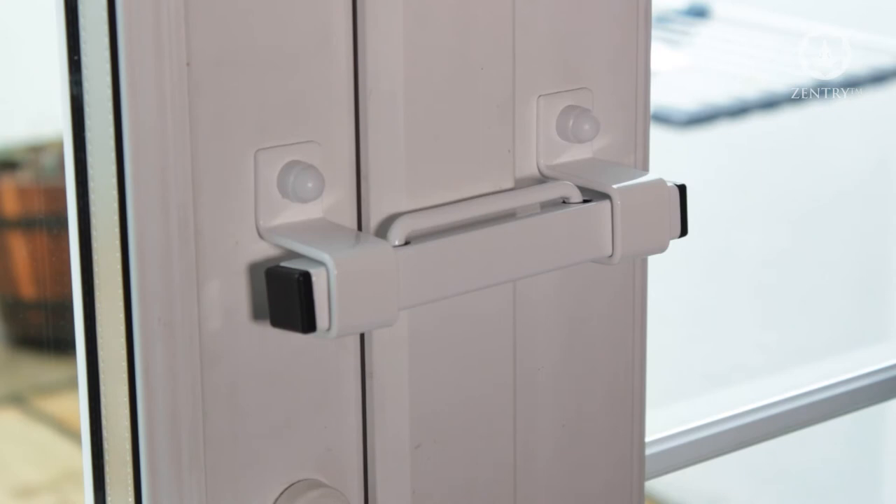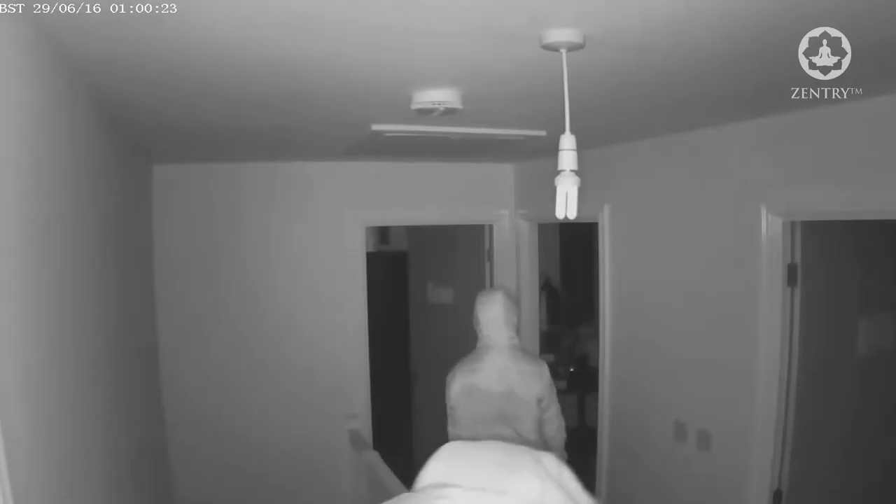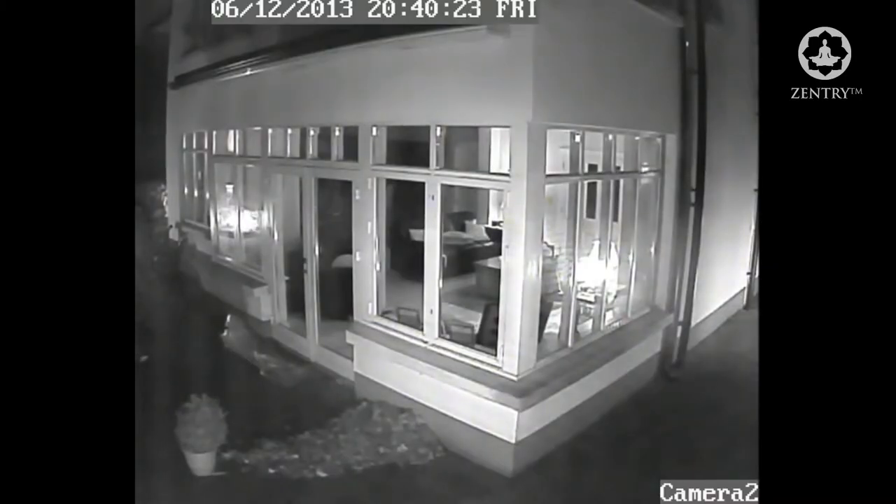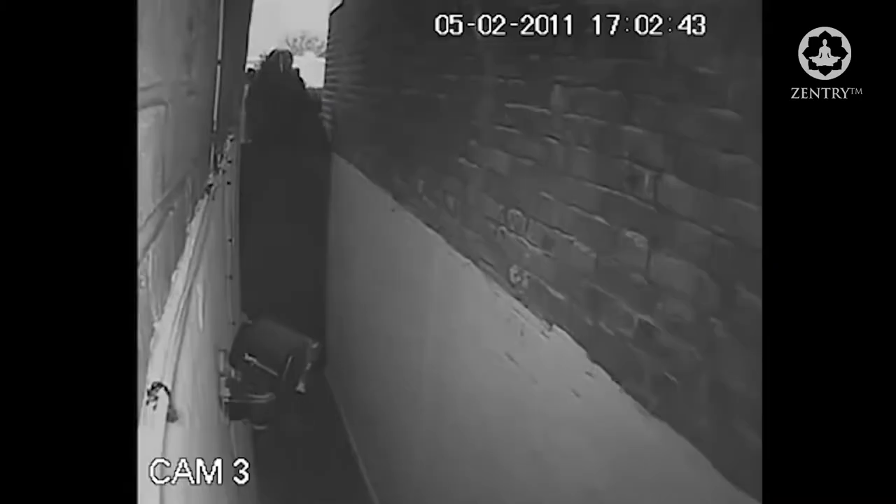Statistics show that on average one in every four break-ins is into an occupied home, and one in every two break-ins is through a door. Securing the home to avoid the most serious of incidents for occupants is of massive importance to us all.